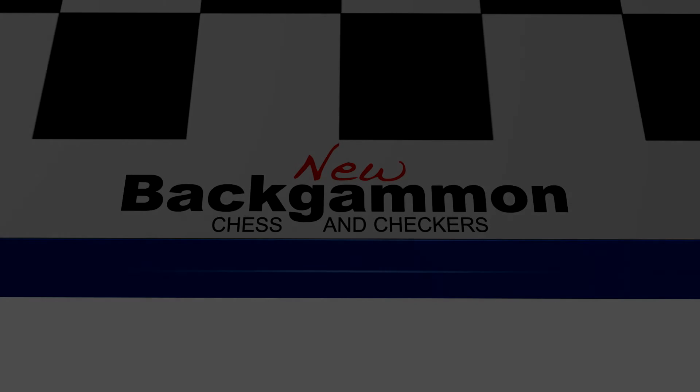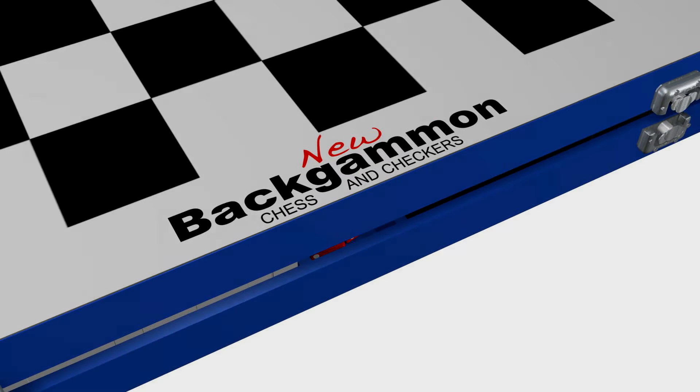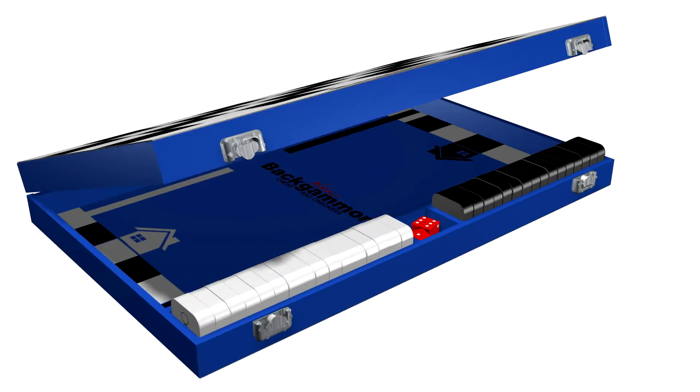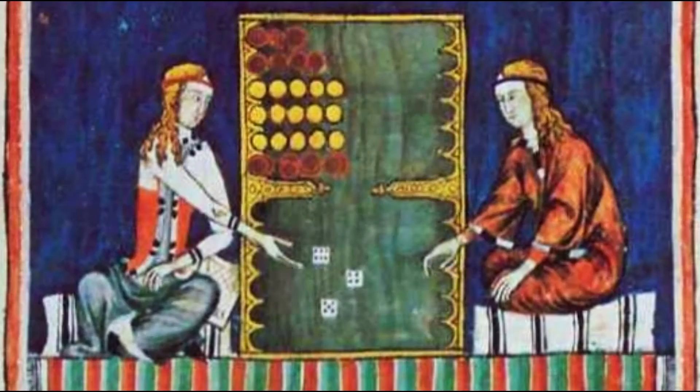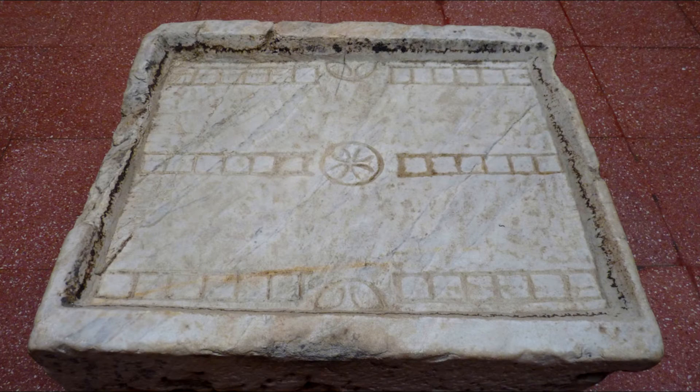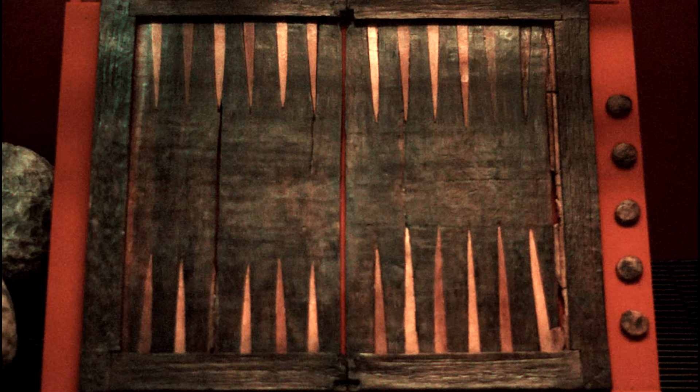New Backgammon Chess and Checkers! Three popular games in one elegant designer box. While the game of Backgammon has been played for over 5,000 years, very little has been added or changed in all that time. Until now.